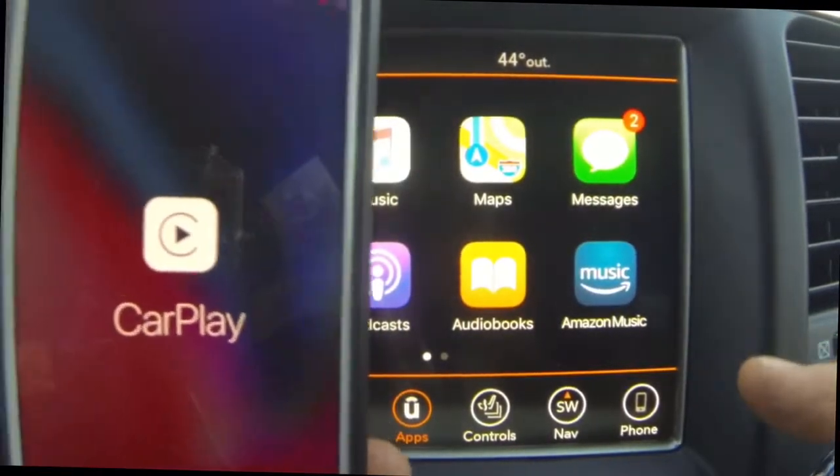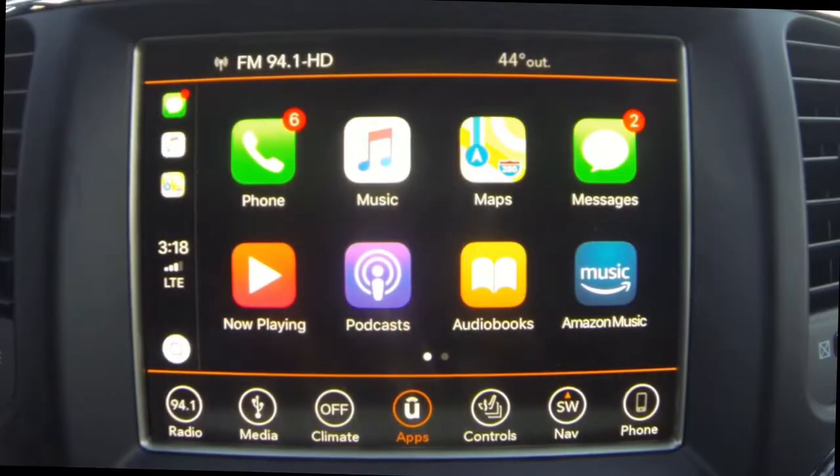The phone also shows the CarPlay logo. Your phone will ask for permission to use Apple CarPlay — this is a one-time thing. Basically this is going to mirror your iPhone with selected apps like the phone, music, maps, and messages, as you can see there.